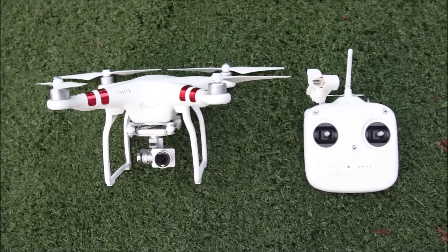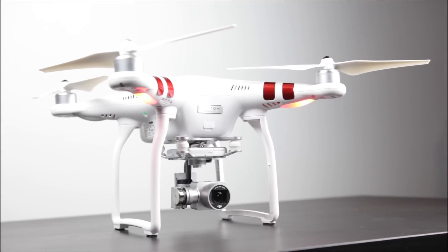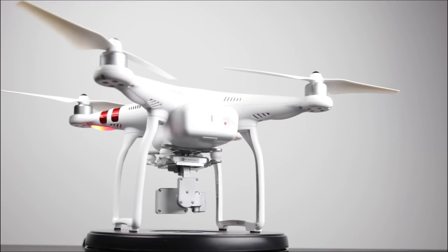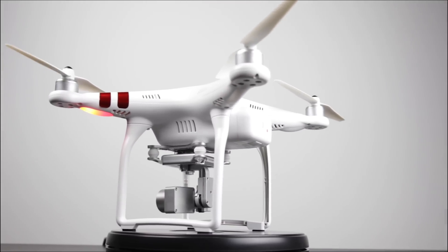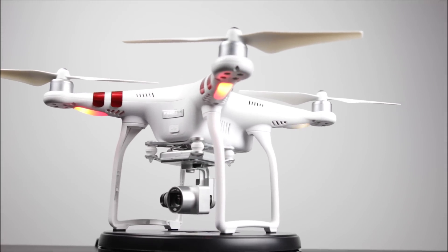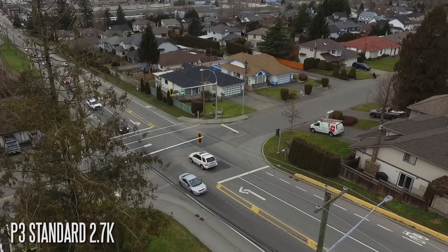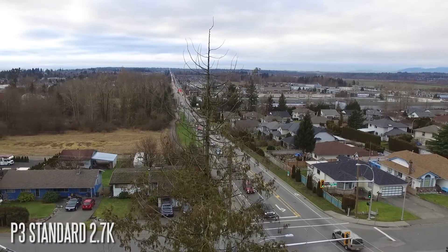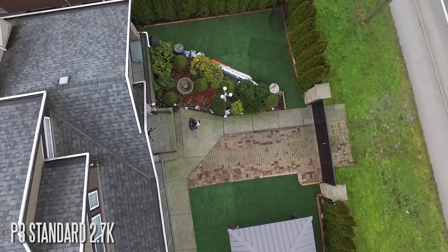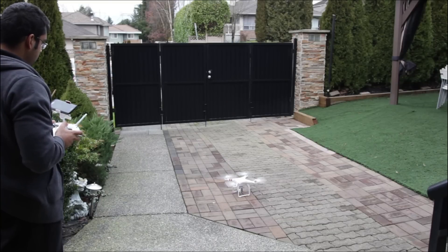This is the Phantom 3 Standard — the entry-level model for the new Phantom 3 lineup of drones from DJI. Physically, the Standard is pretty much identical in look and design to all the other Phantom 3 drones. What you're missing compared to the top-end Professional model is the LightBridge technology, advanced optical tracking capabilities, and 4K recording — this drone shoots Quad HD. If those things aren't a big deal to you, the Standard is a pretty darn capable little drone.